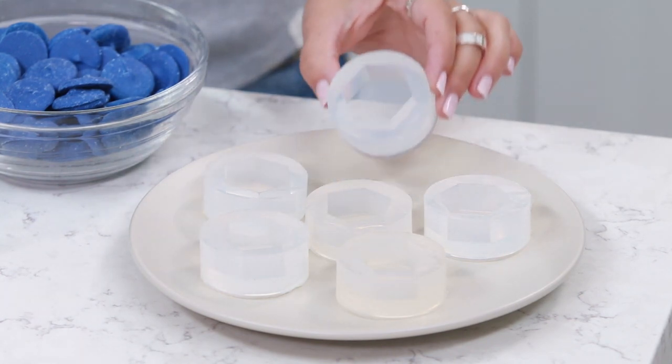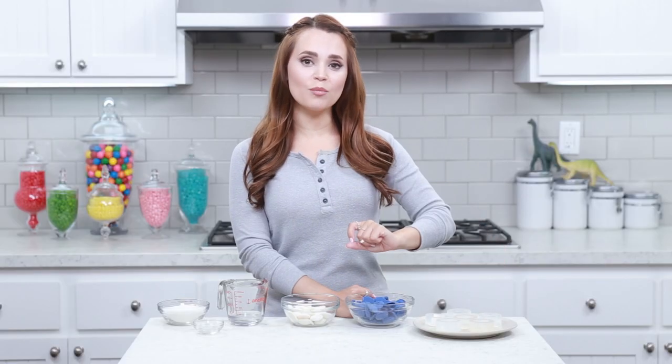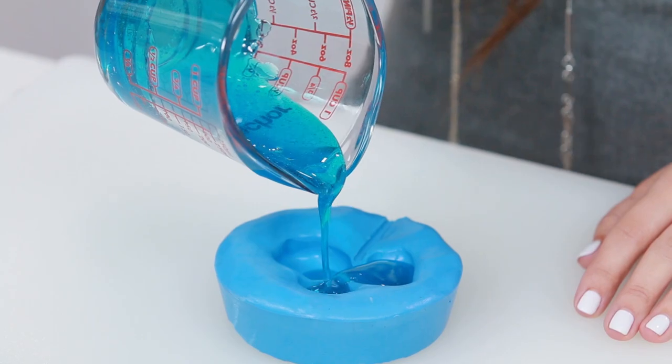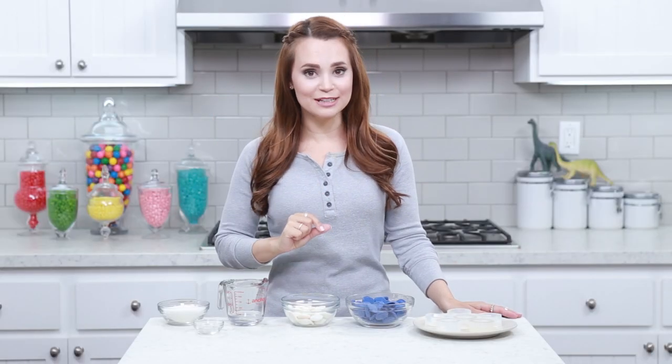I found these ones online — I liked them because they were individual and they were about the right size. And if you can't find small hexagon molds online, you can make your own at home! I'll put a link down below to an episode where I made my own homemade mold! All you'll need is a small hexagon shaped item!